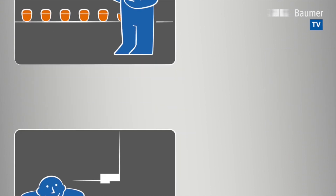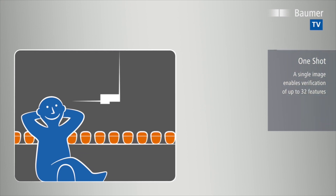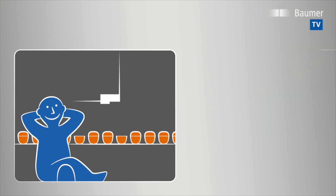Up to 20 different image tools are available for simultaneous object inspection. Where required, the results can be compared against the targets, in any industry and across a wide application range.